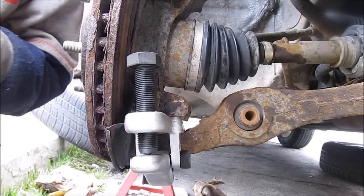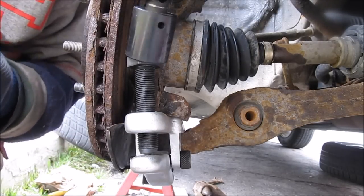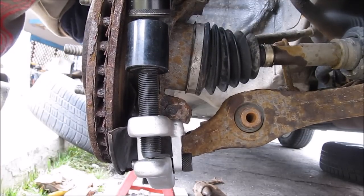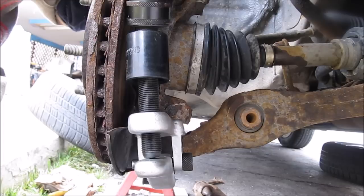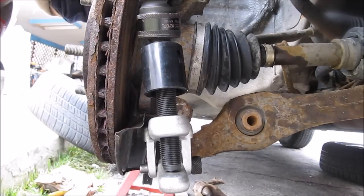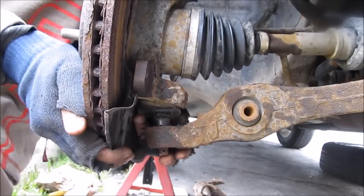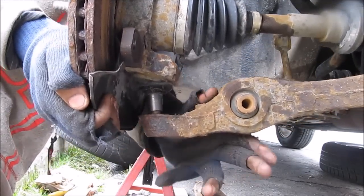I've got the ball joint separator onto the ball joint. I'm going to tighten up this 24mm bolt and the ball joint should pop free. There it is — it's popped free. Now I can remove the castle nut, and the lower control arm is now free from the ball joint and can be removed.